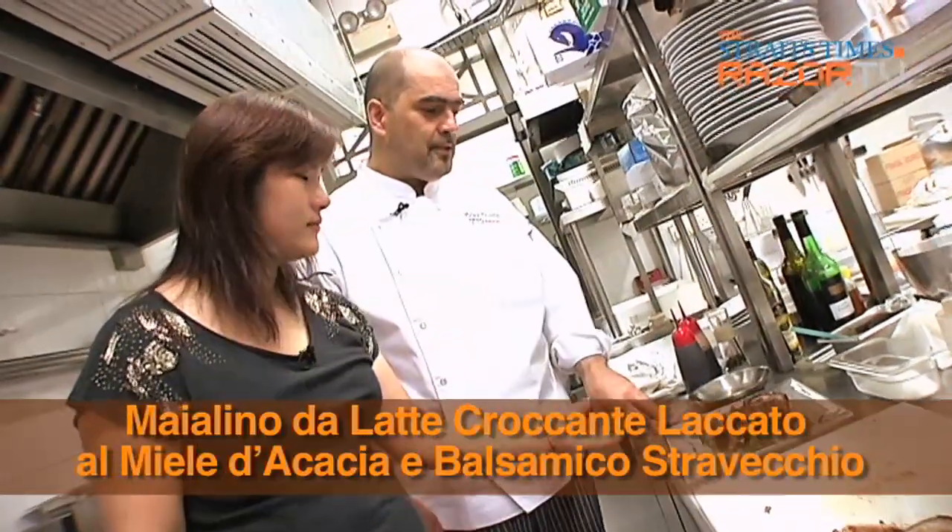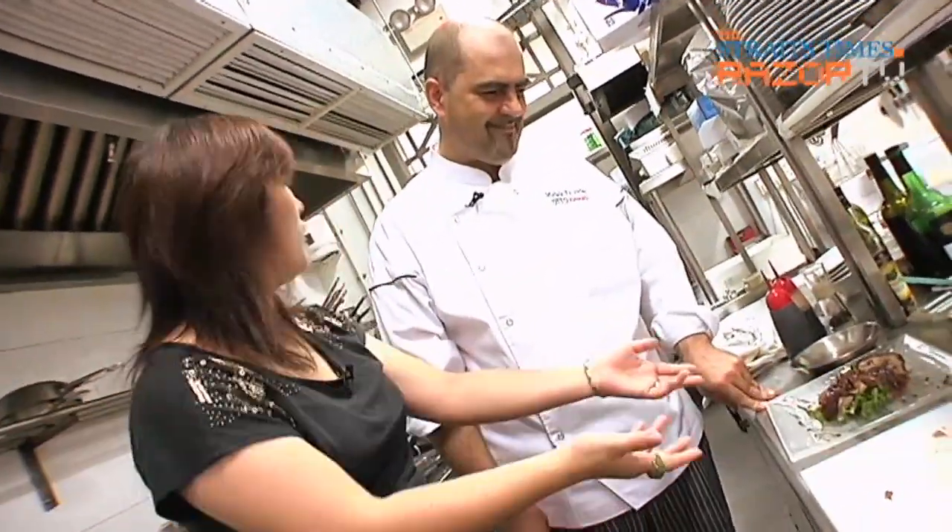The Italian name for the dish is: 'Maiale al latte con riduzione al balsamico e miele d'acacia.' Are titles always so long in Italy? Because we like how food is like a poem — so you have a poem for its name. Of course.